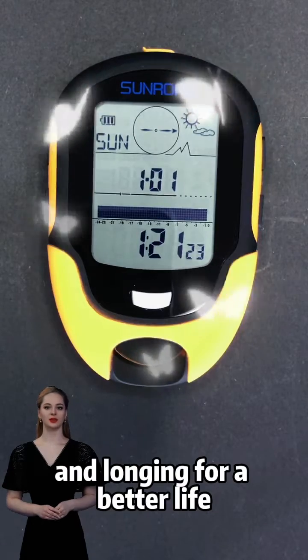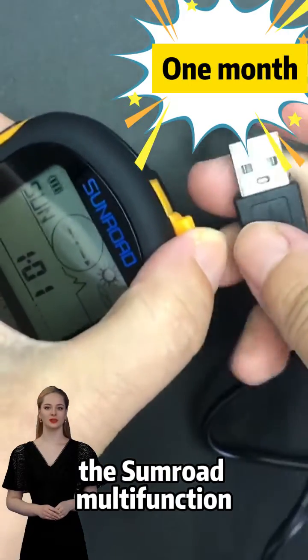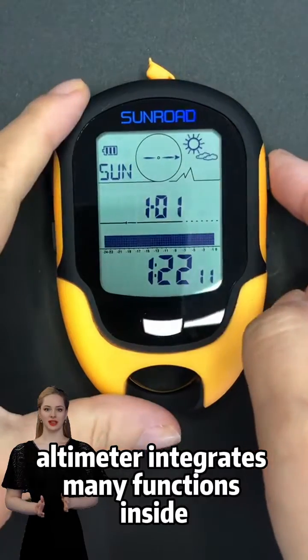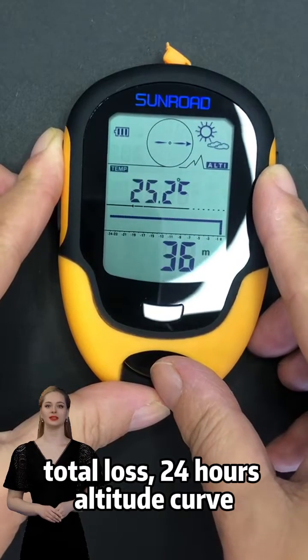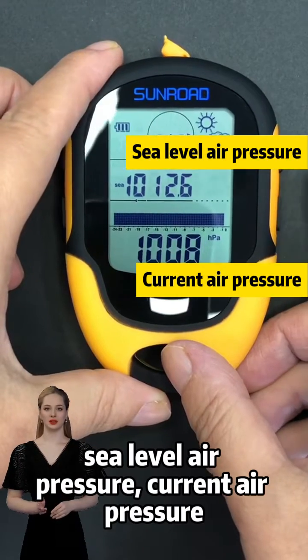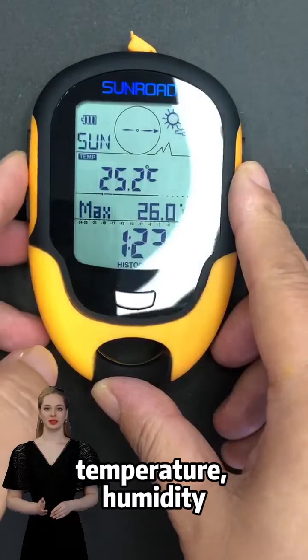This instrument is USB charging — three hours to charge, one month standby. The Sunrold multifunction altimeter integrates many functions: sea level altitude, flying altitude, total gain, total loss, 24-hour altitude curve, sea level air pressure, current air pressure, pressure curve, 16-direction digital compass, weather forecast, temperature, and humidity.